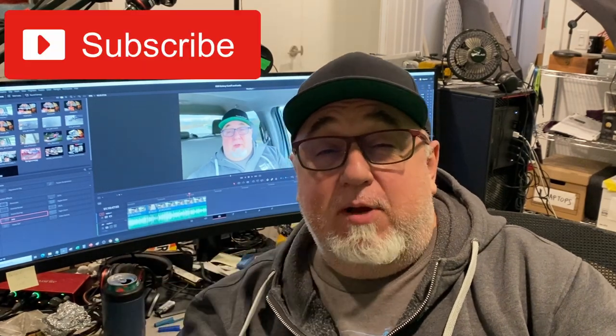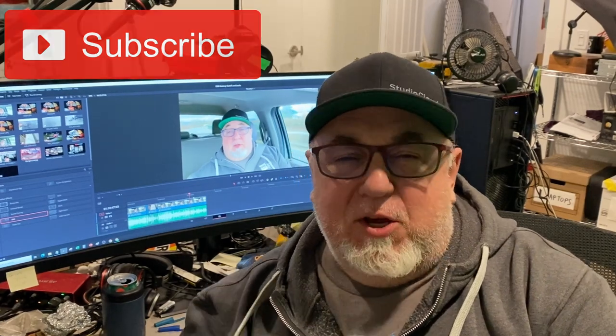I'm going to interrupt this really quick just to say please subscribe if you haven't already. The subscribe button is right down below — it's the only thing I ask. You don't have to like it, you don't have to share it, but I'm really trying to get to a thousand subscribers. You can always unsubscribe later. We'll start with the cutoff switch.